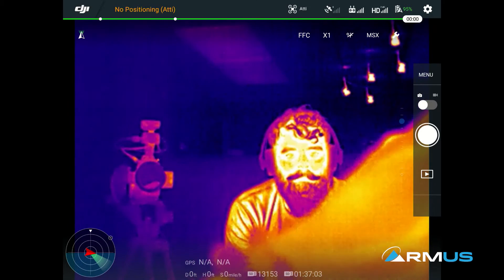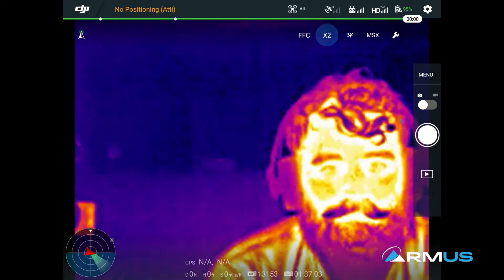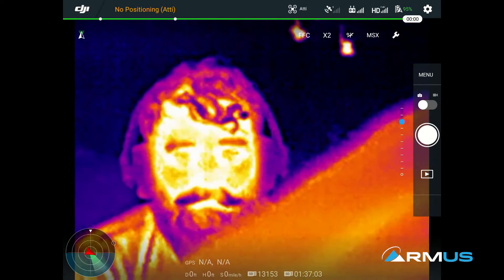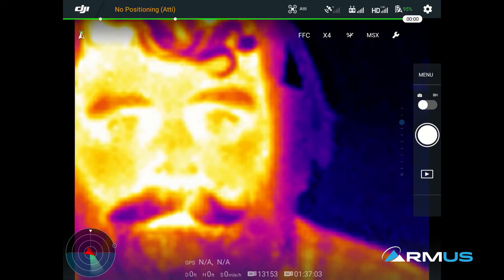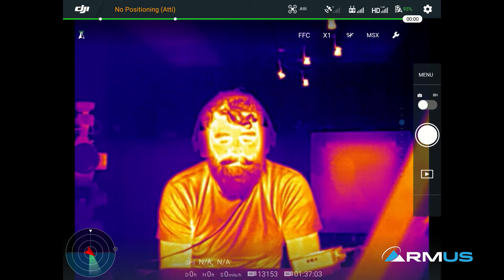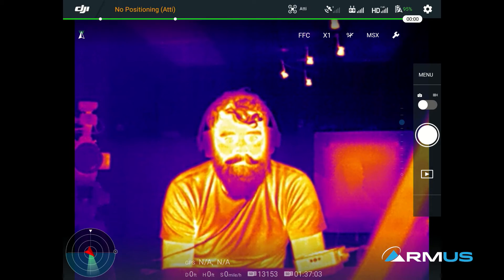This does have digital zoom. On the 640 versions, you have up to eight times. So we'll go over to his face — that's times two, times four. On the 336 versions, we have times four; we have times eight on the 640s.